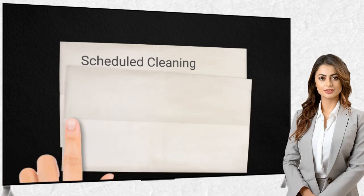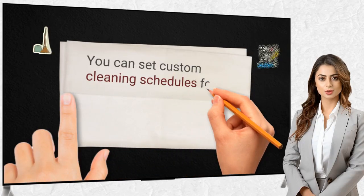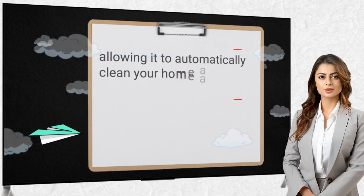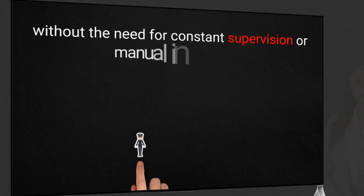You can set custom cleaning schedules for the Kinex Seabrot, allowing it to automatically clean your home at your convenience, without the need for constant supervision or manual intervention.